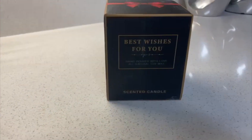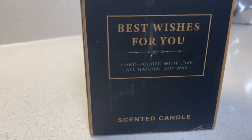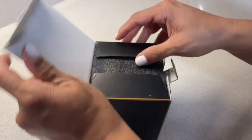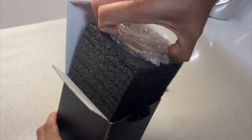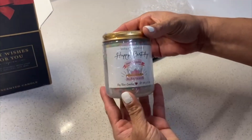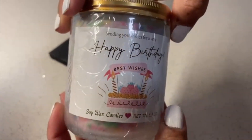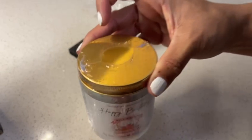Hey there, Joyce here. In today's video I'm going to review this candle that I got sent out for review. It says 'Best Wishes For You,' and since the moment you see the box it's really nice — it has a ribbon on it. It is made for your birthday, it says 'Happy Birthday,' and it's a beautiful gift that you can give to a person who is having a birthday.